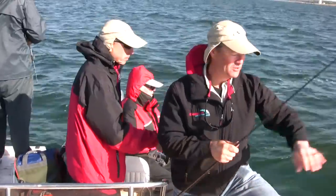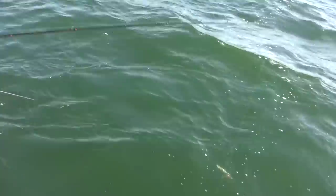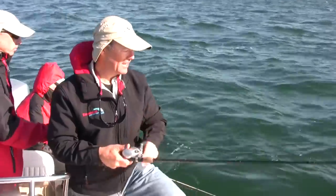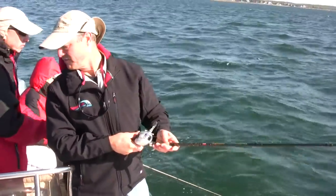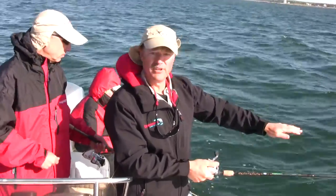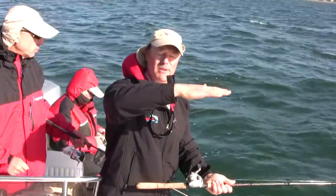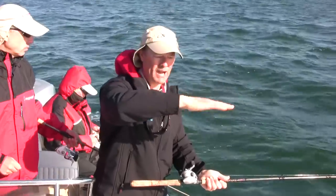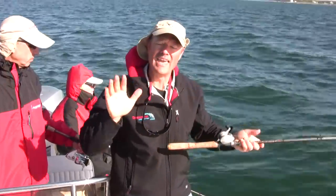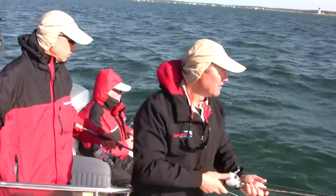Now, folks, all we do — very simple setup — we're just going to drop that down. I don't have to worry about anything getting tangled because my T-turn is going to keep me totally tangle-free. We're fishing here in about 25 feet of water right now. All we're going to do now is drift. The sinker's just going to be just touching bottom, and the Viper Spoon's going to be about two feet off the bottom, flashing and fluttering with the trailing bait. Whatever is down there, they just can't resist that flash and flutter followed by the bait.